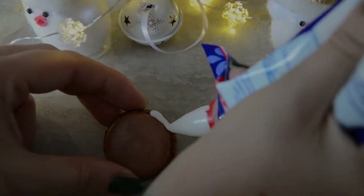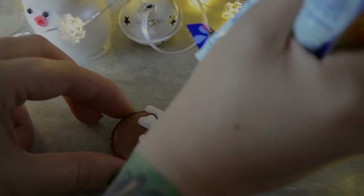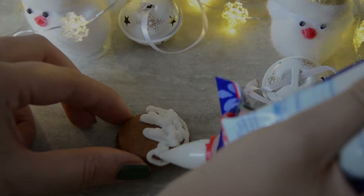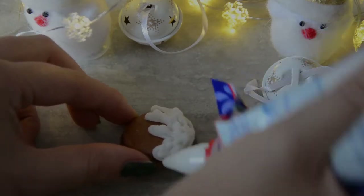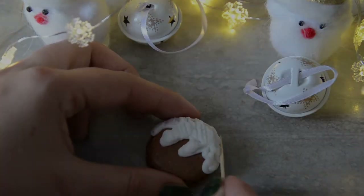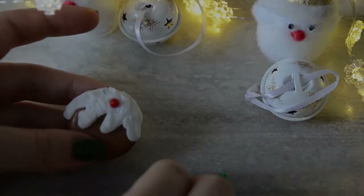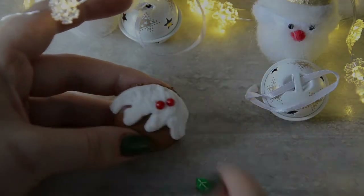For the Christmas pudding design I used white icing and just drew the Christmas pudding topping or glaze on top of the shell. I used a toothpick to flatten the icing a little bit, and I found these awesome holly sprinkles which were the perfect decoration for my Christmas puddings.